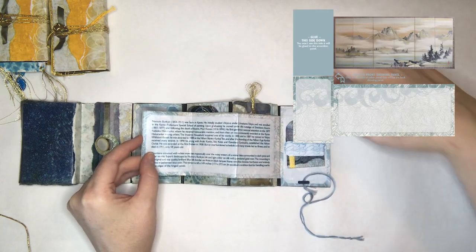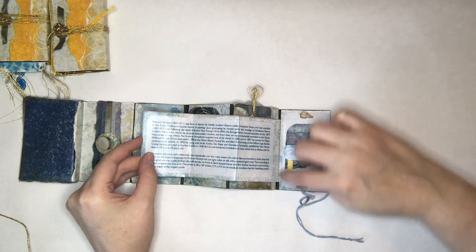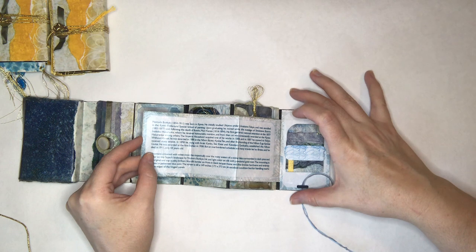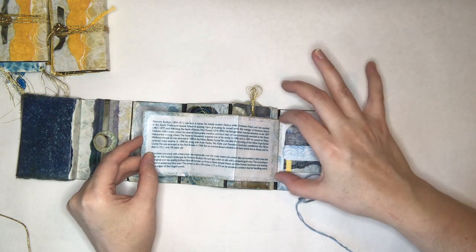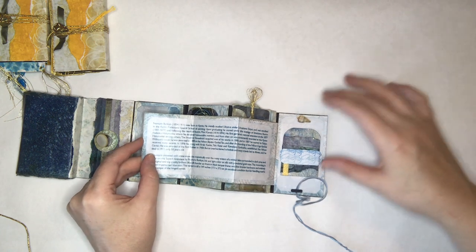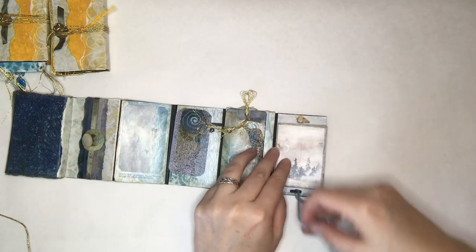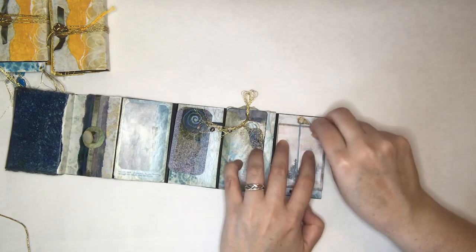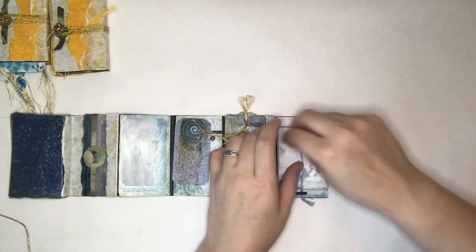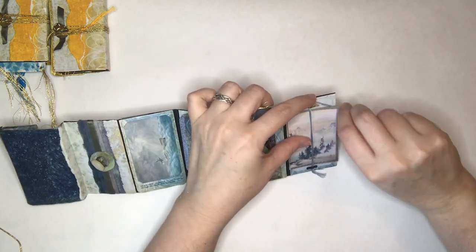There's a panel behind there, and then I put one in front of it because I wanted this to be a little bit different. Since it's smaller, it didn't run the full length, so I just tucked that longer piece behind there. Then I put that bigger panel over it, and that folds in and this little guy holds everything in place nice and neat.